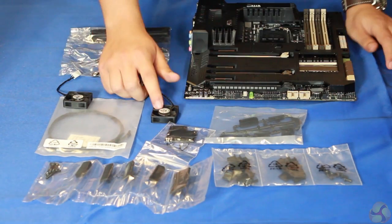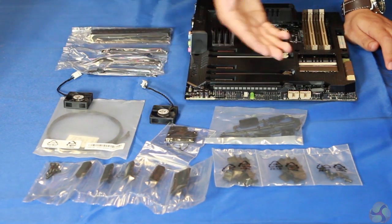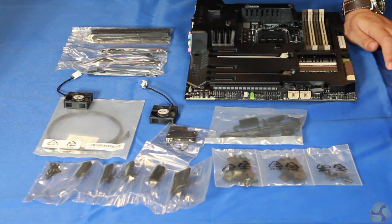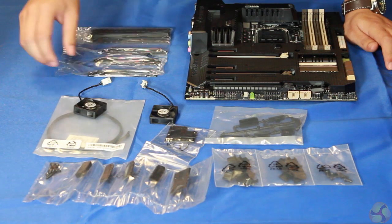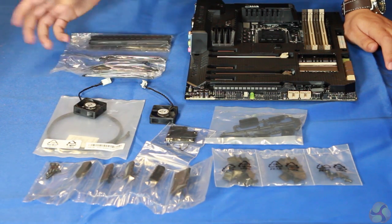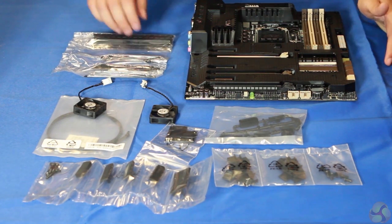You've got two fans here, one of which goes to the I/O port at the rear so you can bring in cool air from externally, pull it through the VRMs, then out on top as well. And then there are further dust defenders for the PCI Express lanes and DIMM slots.